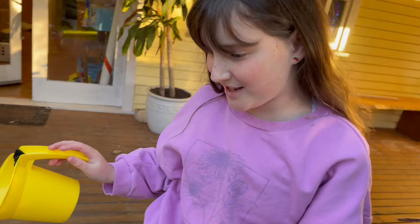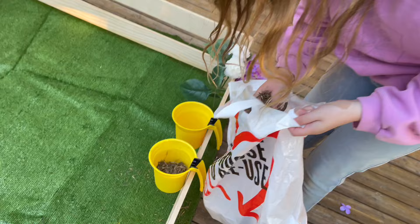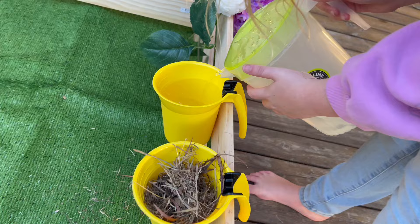We also got these little food buckets that we can hang on here, and Flash can eat out of them — one's for her water and one's for her hay. We collected some hay from the back paddock.